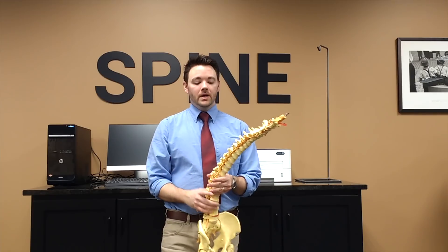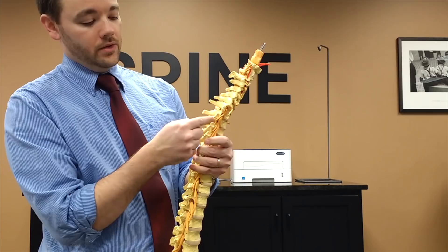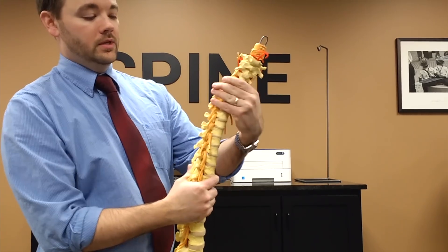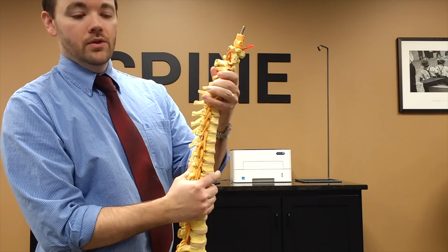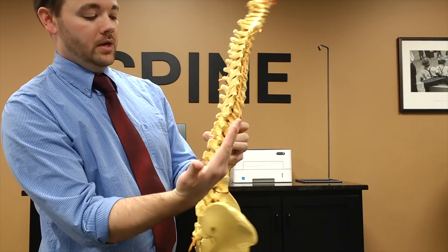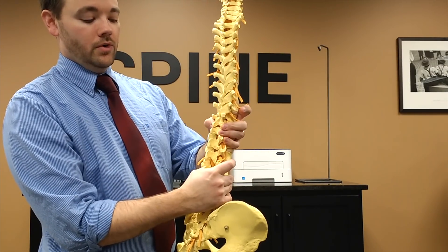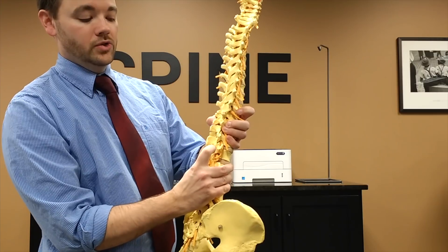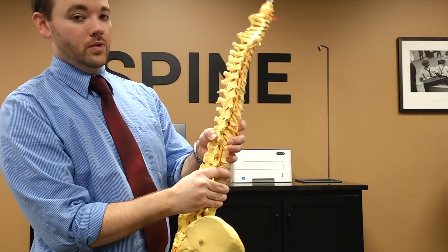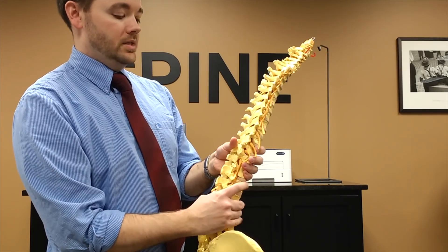What you can tell about the spine in the thoracic region is that the joints are oriented so that when they rotate, they rotate smoothly — those joints are designed to rotate. If we look at the lumbar spine, those joints are in a different plane, meaning they don't rotate well. As soon as you start to rotate, you start getting compression in the lumbar spine — you can see those joints just compress together rather than rotate. The lumbar spine flexes pretty well and extends okay, but it does not rotate.